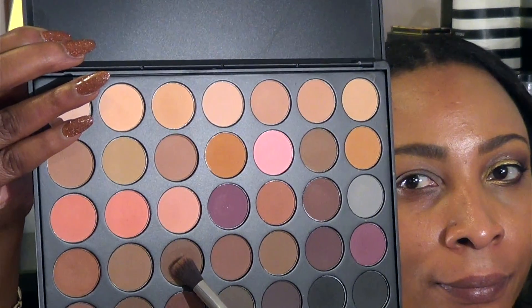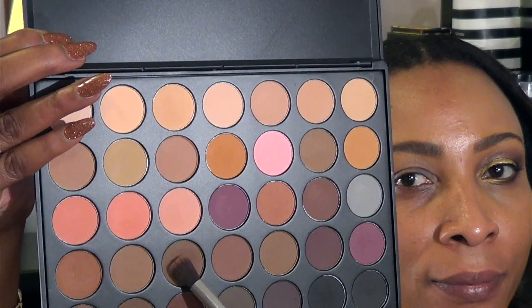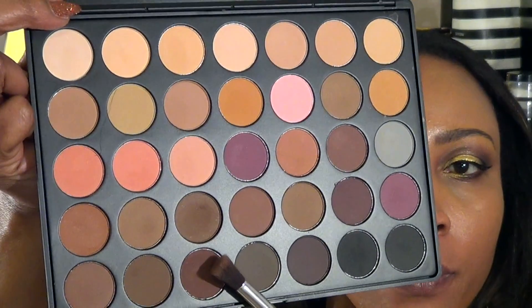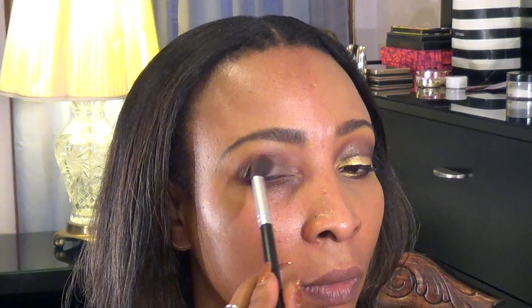Then I'm going to take this brown shadow and I'm going to be blending it in the crease, also above the crease, blending it slowly, bringing it back and forth above the crease and in the corners of the eye. I'm using this nice dark brown shadow in the outer corner, darkening the edges even more to create a nice transition between the lid and the crease. Blending, blending, blending.